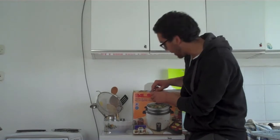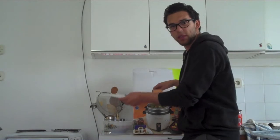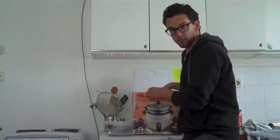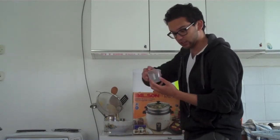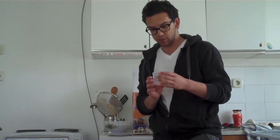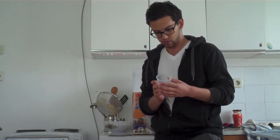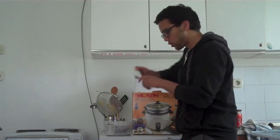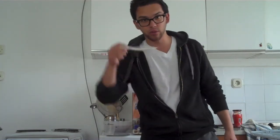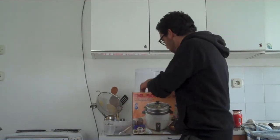I already opened it and it has some interesting things you don't normally find in other rice cookers. It has a measuring cup — I don't know what they expect me to do with a measuring cup. Anyway, useful right? And a little rice scooper.